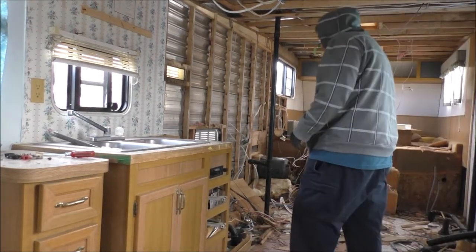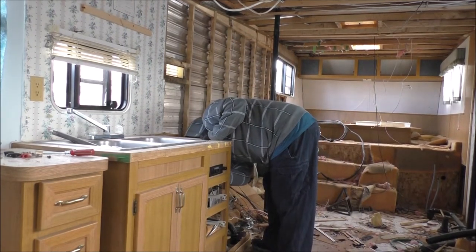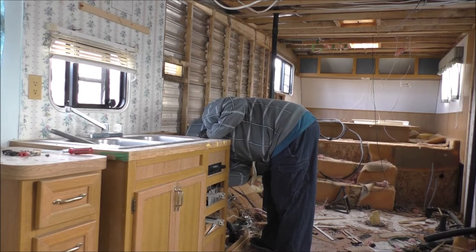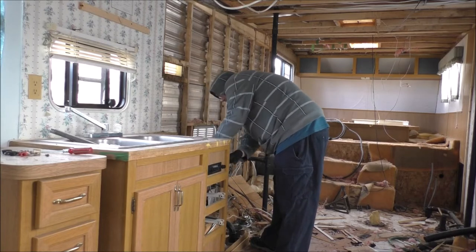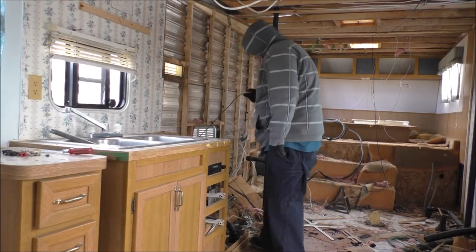So my goal is to have this bad boy done up and out of here fairly quickly. Now what is this? This is the radio antenna wire, which I need to cut off.